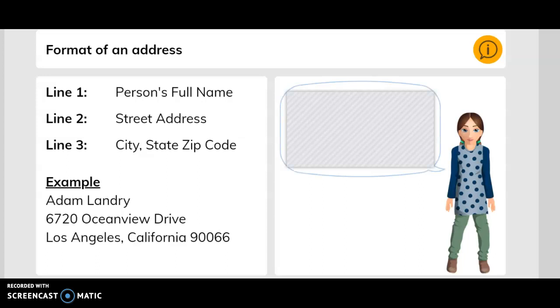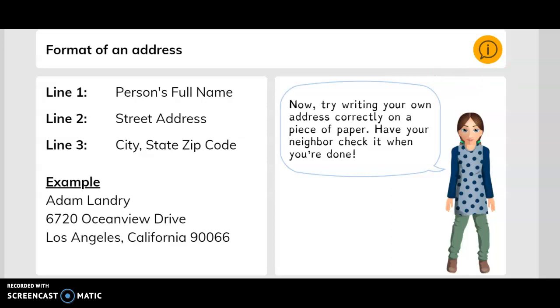The format of an address: line one is the person's full name, line two is the street address, and line three is the city, state, and zip code. Here's an example — Adam Laundry, 6720 Ocean View Drive, Los Angeles, California, and the zip code is 90066.